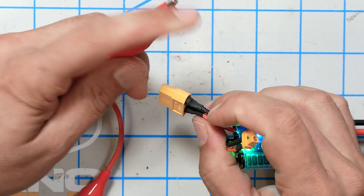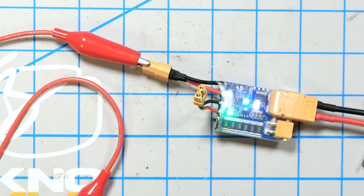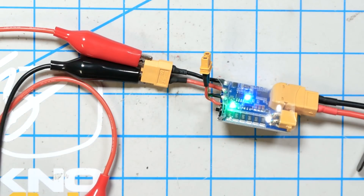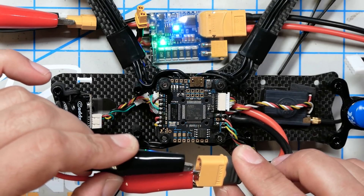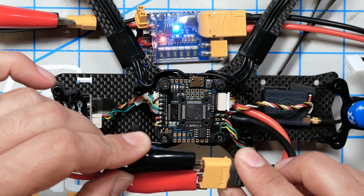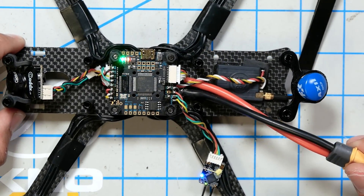We're going to take the red alligator clip and put it on the black wire, and the black alligator clip and put it on the red wire. So we've reversed the polarity here. The ESC for sure is just gone if this thing doesn't do its job. It just did its thing. My heart kind of jumped into my throat there, but it just did its thing perfectly.